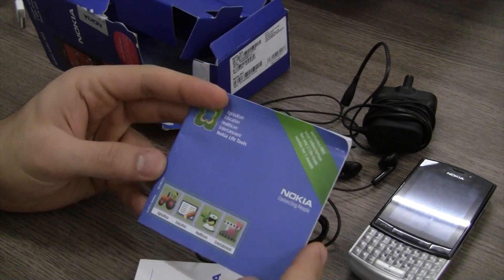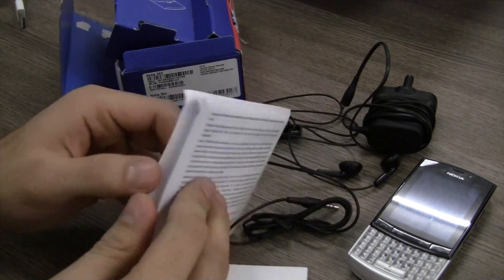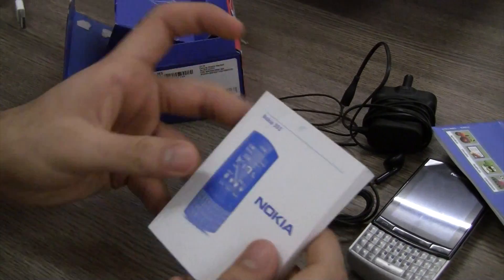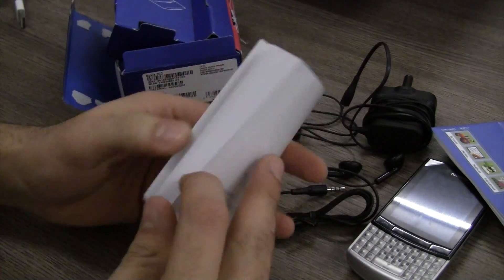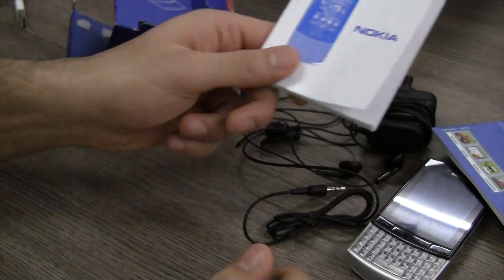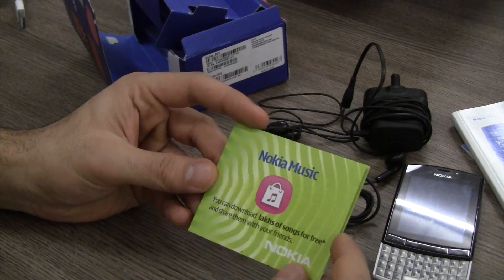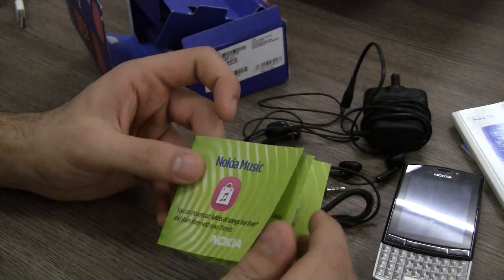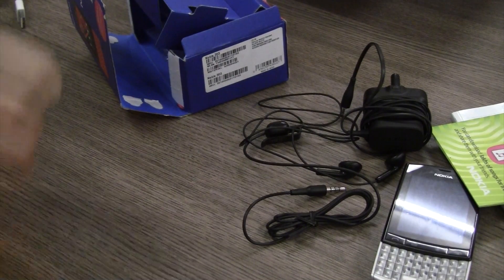In the box you'll also find a trial subscription to Nokia Life Tools, with a full booklet in different languages explaining what Life Tools are. You have a very in-depth Nokia 303 user manual — a thick booklet with content in Hindi as well as English, covering most questions you'd have. You also get a Nokia Music booklet telling you that you can download tons of music for free from Nokia Music. So that's everything from the box.